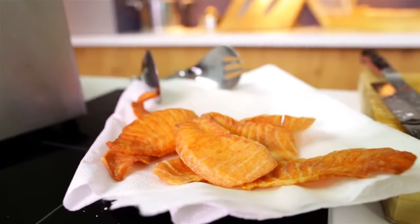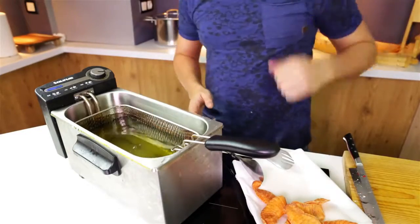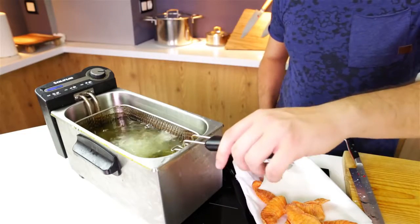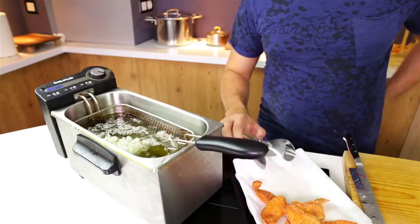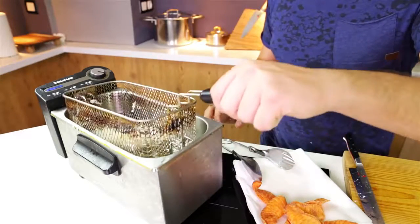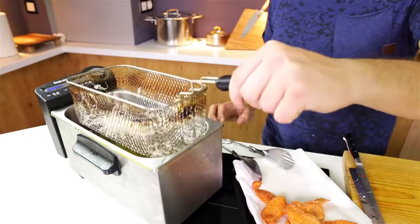Now for some garnish, I'm going to take some rice noodles, throw them into the deep fryer quickly — they're going to puff up, air up and expand, and this is going to be a great garnish. They're basically done now. Once they're completely done, just lift out the tray and let them drain out on top of the deep fryer.